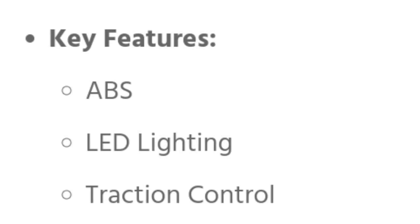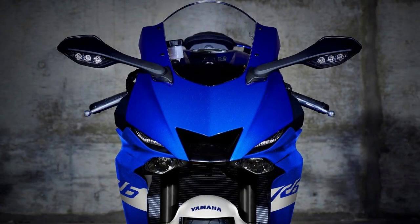Ang R6, ang kanyang key features ay ABS, LED lighting, at traction control. Magtungo tayo sa kanyang engine specs. Itong R6 ay 599cc liquid-cooled. Yun yung engine displacement ng R6 at ito ay double overhead cam, inline 4-cylinder, 16 titanium valves.